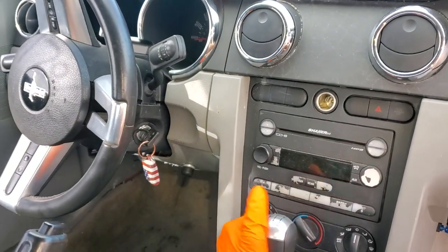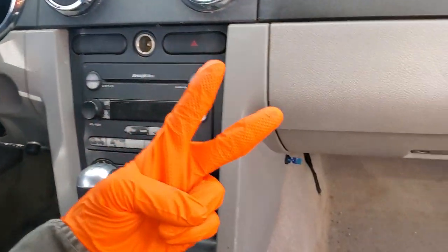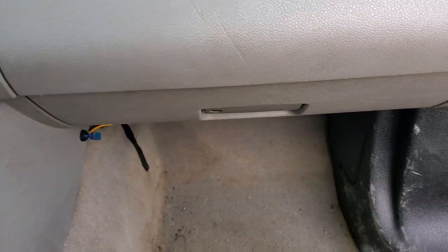I've got a 2006 Ford Mustang here and I'm going to use this car to point out the location of the two fuses and one relay for the operation of the starter.